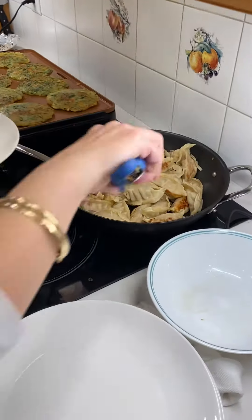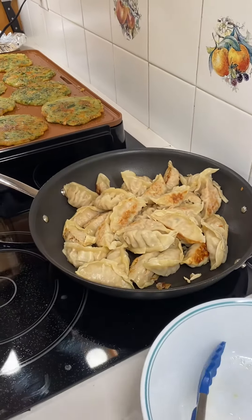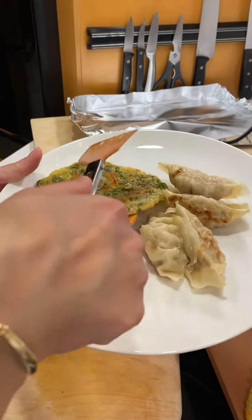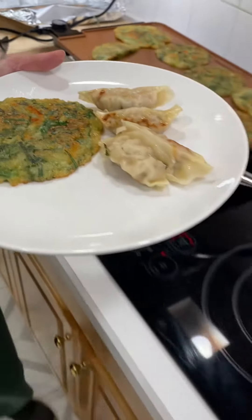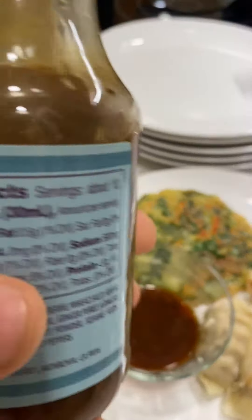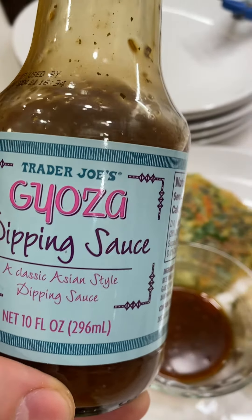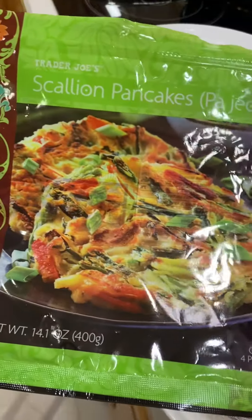Show me what you're working with — Trader Joe's pot stickers. What is that, a potato pancake or something? Yeah, it's like an Asian pancake, like a green onion pancake. That's dinner. Dipping sauce — let's see what kind of dipping sauce this is. Gyoza dipping sauce, an Asia-style classic dipping sauce. There we go.